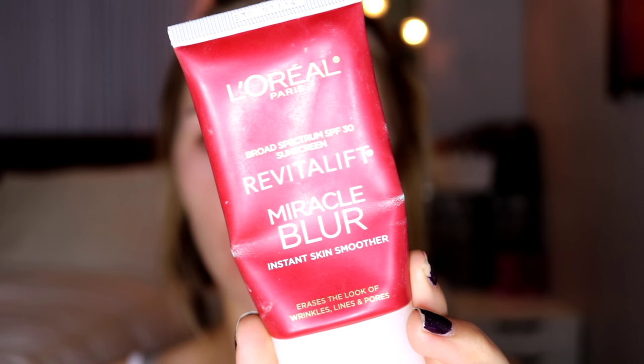First I'm going to prime my face using the L'Oreal Miracle Blur. In showmanship you're going to be up close and personal with all the judges, so you really want to look flawless. This primer is going to smooth out all of your pores and make your skin so smooth, and when you put your foundation on top you will just look perfect. I'm focusing this in my T-zone, on my pores, on my nose, and on my chin since I have a lot of texture, then smoothing it around my face.